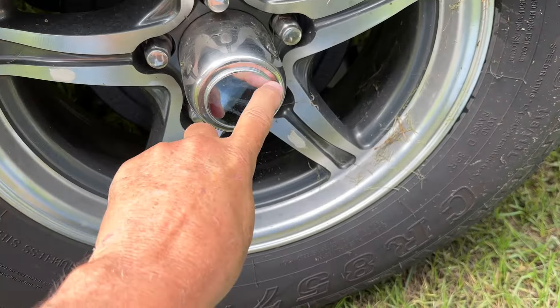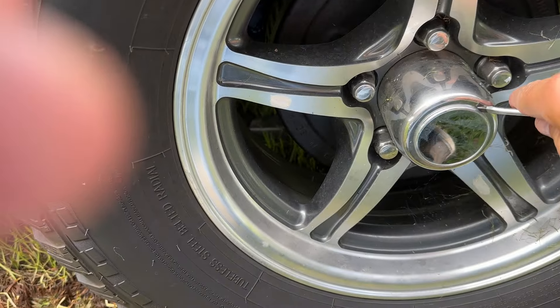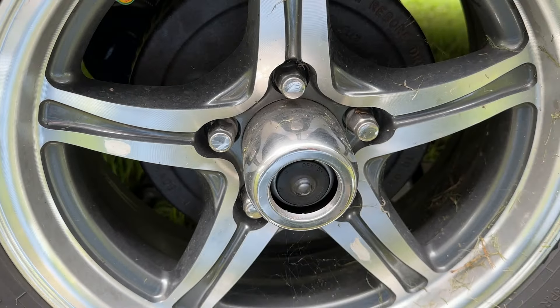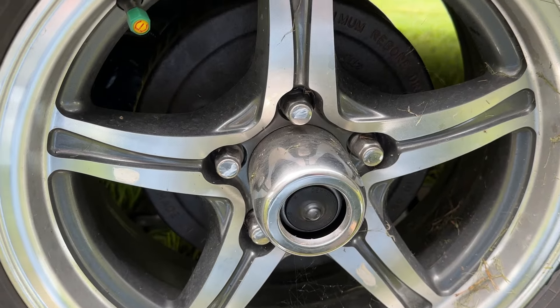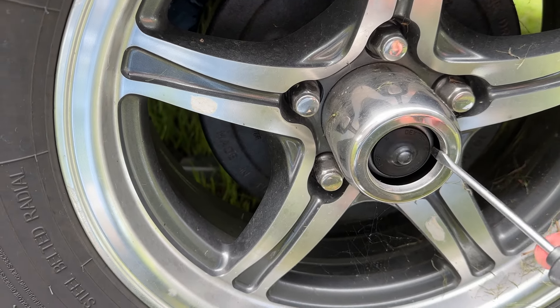What we're going to do is take this little silver thing right here and pop that off. Then you have a rubber seal right here. What you don't want to do is drop it down in here, because if you drop it down in here, you've got to take the wheel off to get it back out.